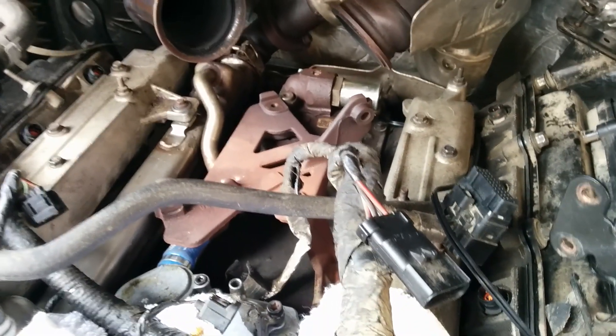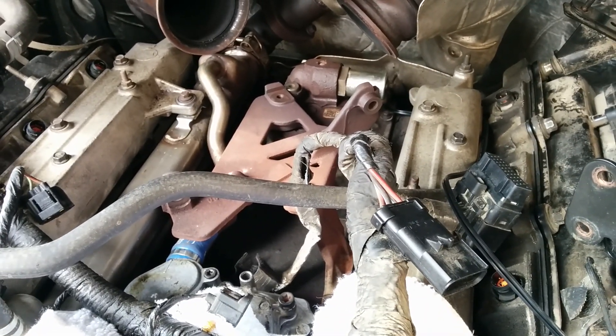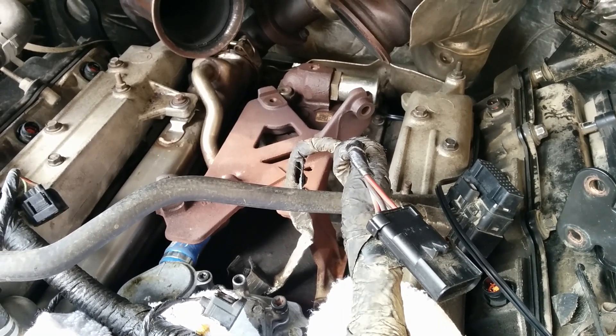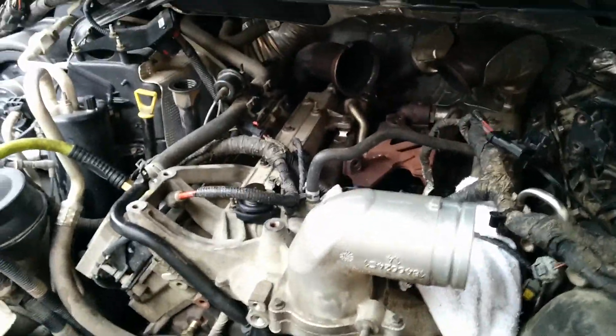So I'm going to put this engine all back together again. The thought was that the dummy plugs may have gone, so I ordered all the gear — new updated standpipes and dummy plugs.